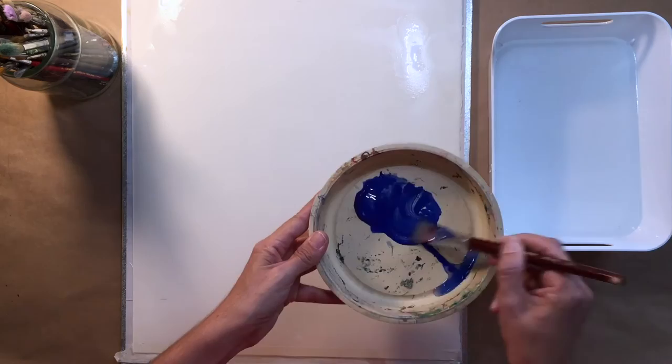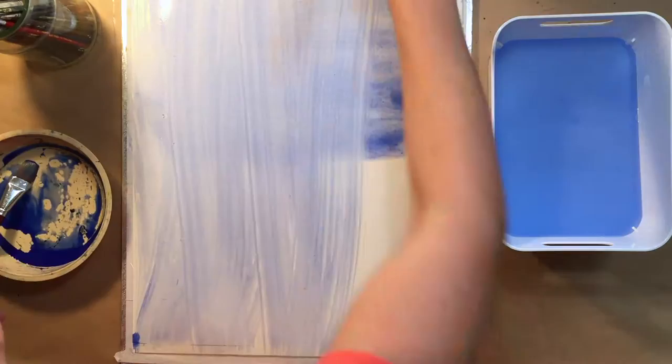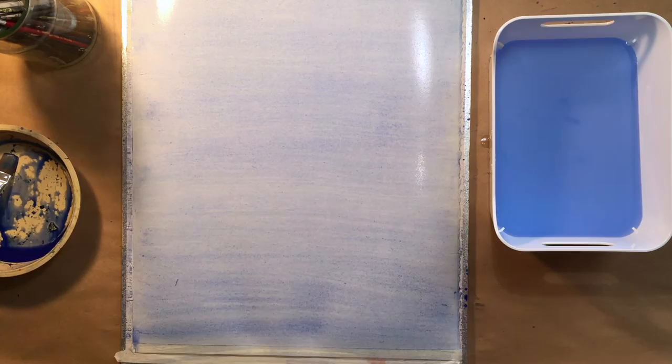I'm going to show you an experimental technique involving watercolour ink and gouache, but firstly let's look at how to lay down a wash. We wet the paper thoroughly and then you can see me applying blue tube watercolour going firstly up and down the page and then across.